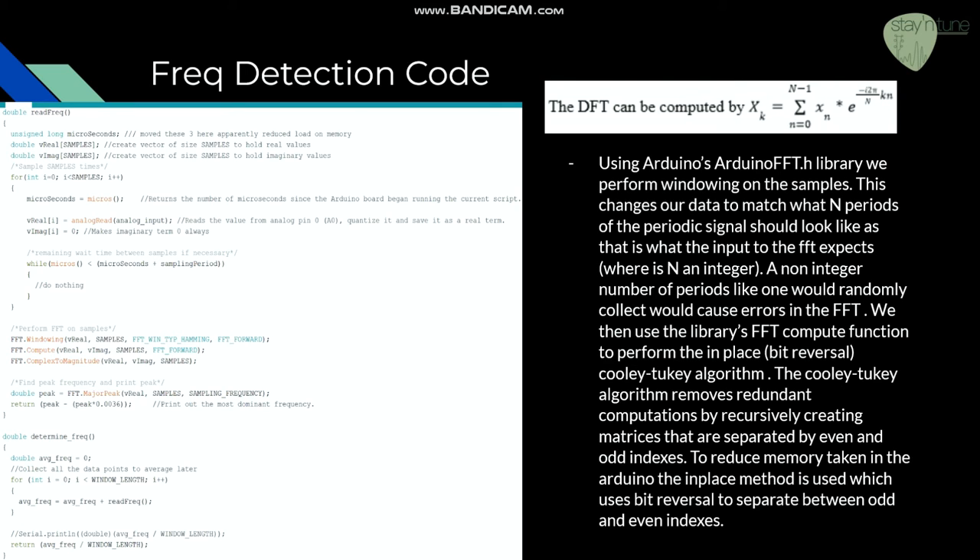We then use an enhanced version of the DFT — the discrete Fourier transform — called the Cooley-Tukey algorithm with bit reversal. This algorithm greatly reduces the time it takes to identify the frequency spectrums of an input, and the bit reversal minimizes the extra space needed to perform this faster algorithm.